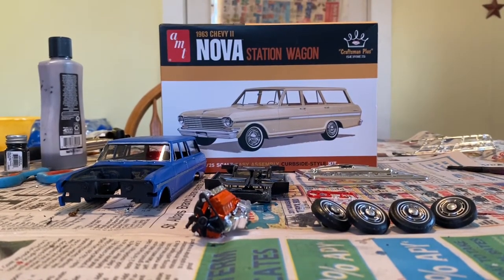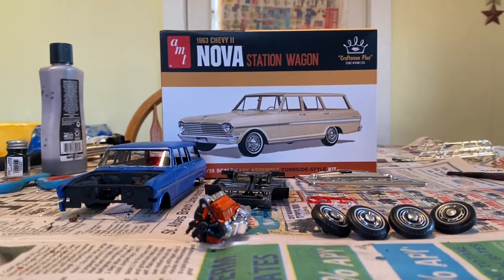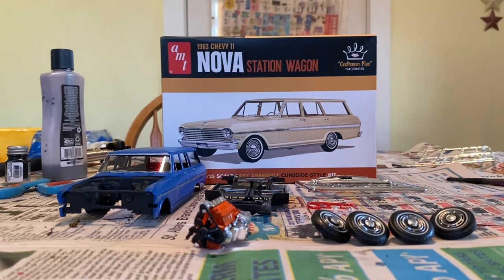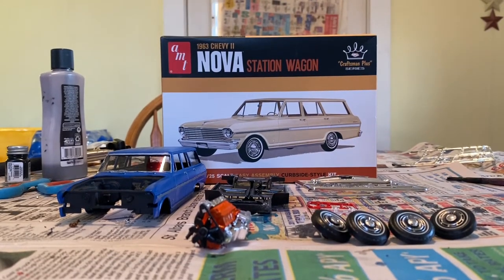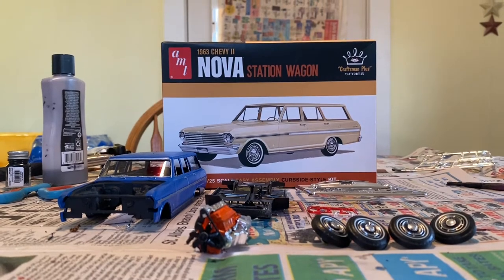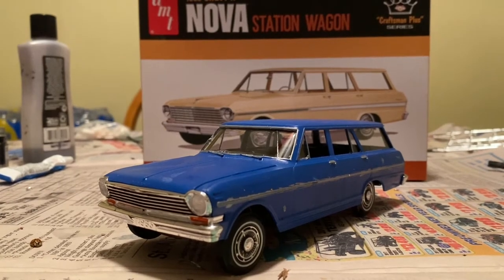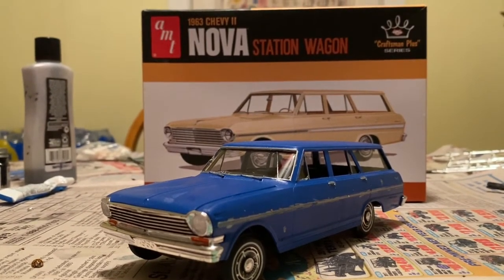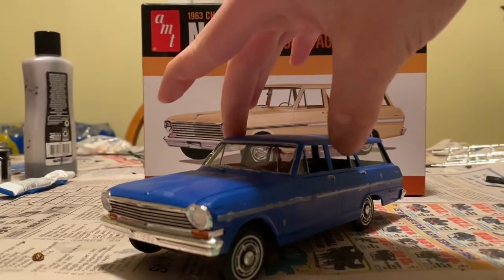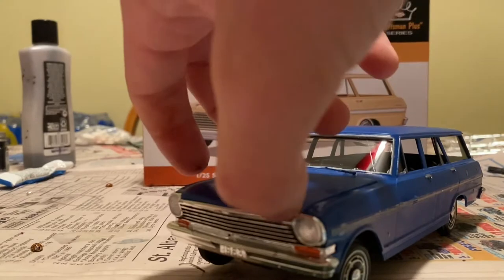I'm gonna go put everything together, and when I'm done we'll come back. While you're waiting, please subscribe. If you want shoutouts, comment down below. Okay, here it is — finally, this 1963 Chevy Nova station wagon is done. Decided not to put the mirror on.